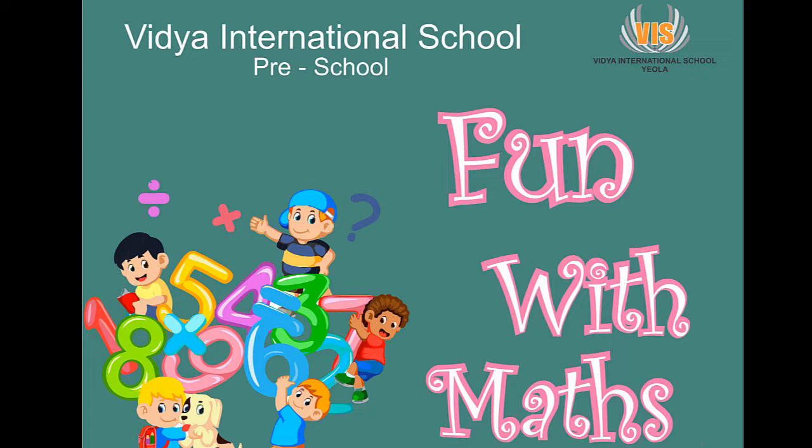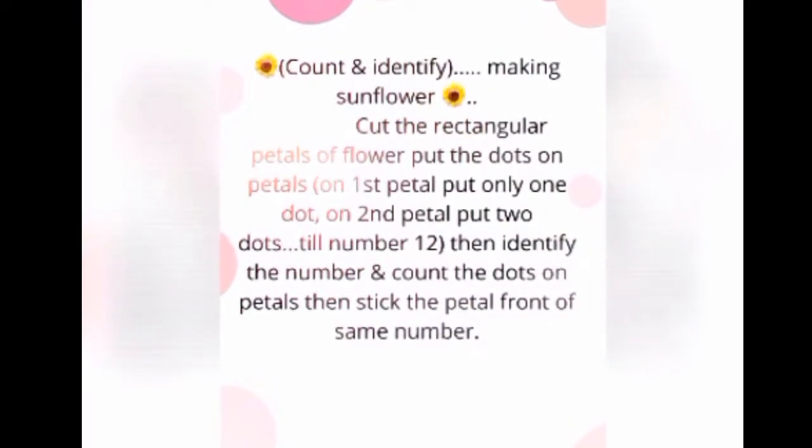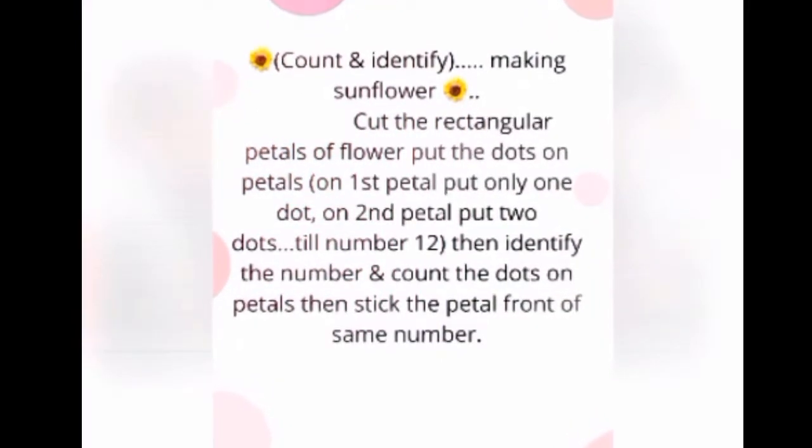Craft plus math. In this video we are going to see a sunflower made of paper. In this activity, the petals are rectangular, and we learn to count. After counting, we write the same number. Please have a look.